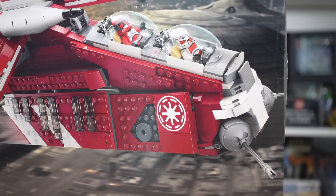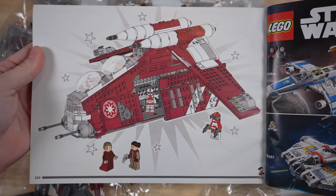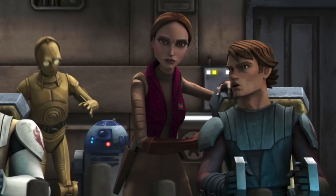Opening the box, you'll find bags numbered 1 through 10, a small sticker sheet, and an instruction manual. Starting with our minifigures, we'll begin with Padme. She is a good minifigure — very well executed to the source material — but questionably, she is in this set in an outfit which happens to be from Season 1 of the Clone Wars.